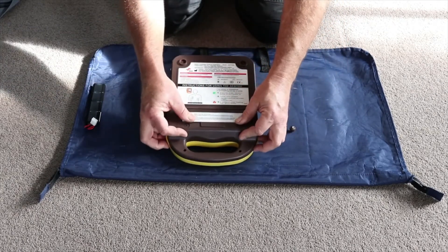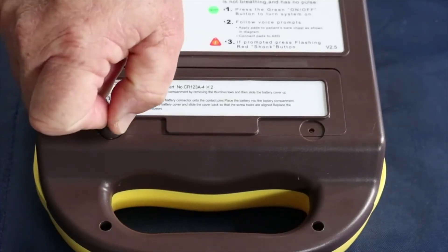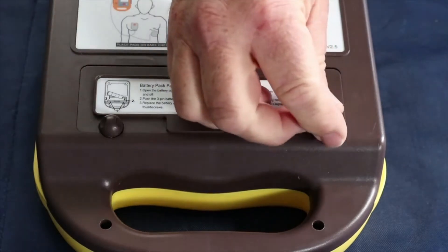Replace the cover. And then put the lugs back on. Make sure when you tighten them back up they're only finger tight.